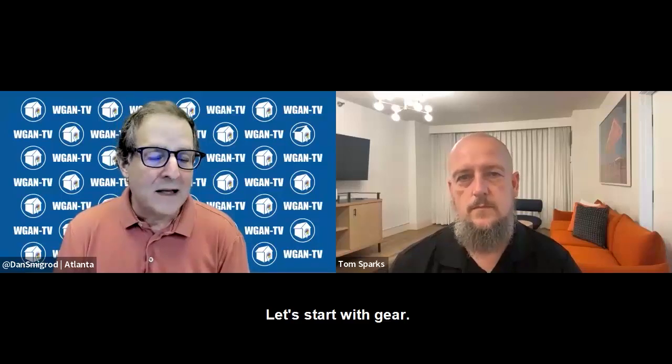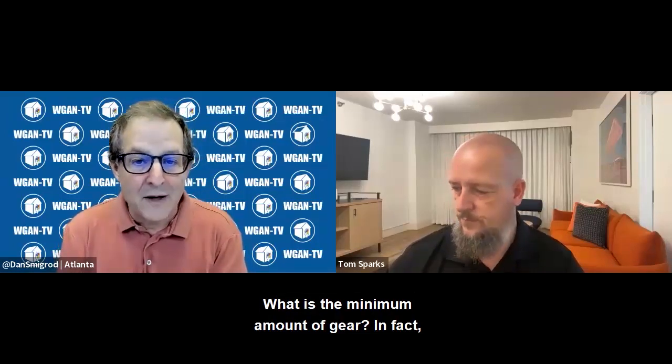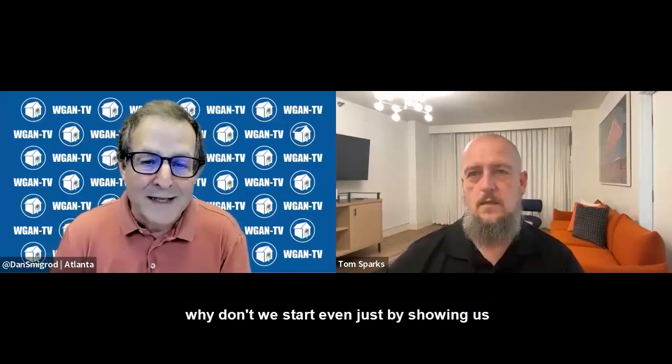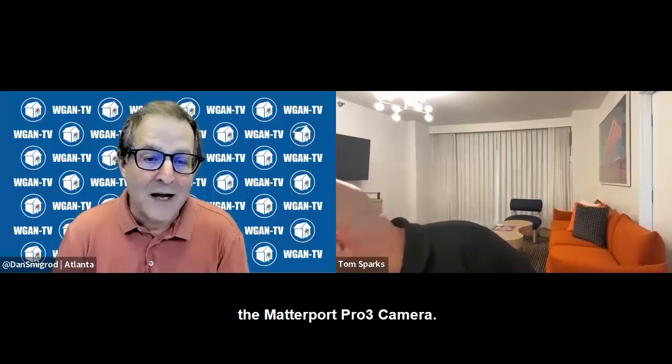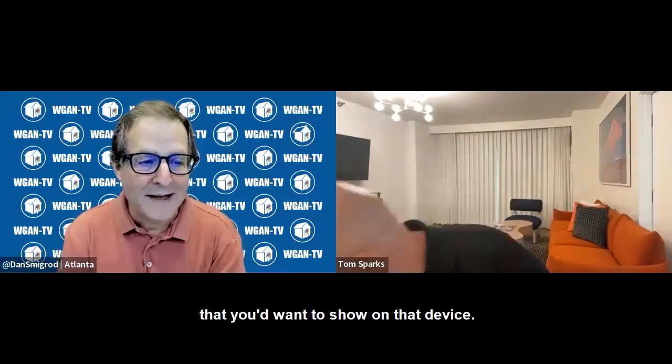Let's segue into the Matterport Pro 3 camera training. Let's start with gear — what is the minimum amount of gear? Why don't we start by showing us the Matterport Pro 3 camera, and maybe you can point out everything that you'd want to show on that device.